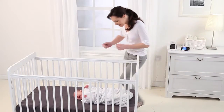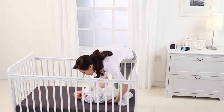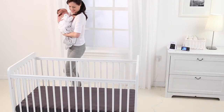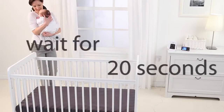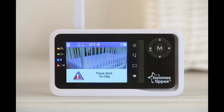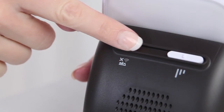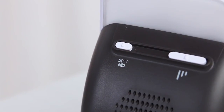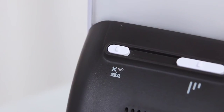You now need to check that the monitor will alarm when your baby is not moving. The best way to do this is to lift your baby from the crib. Take a few steps away so that the pad does not detect your movements and wait 20 seconds. The monitor should then alarm and the parent unit will indicate that you should check your baby. When the unit alarms, switch off the sensor pad at the back of the baby unit. You must always reset this switch whenever the unit alarms.